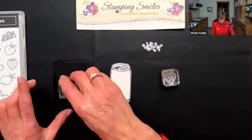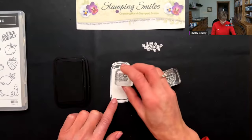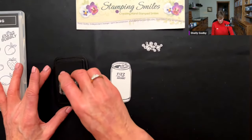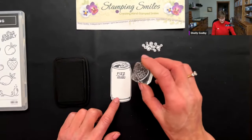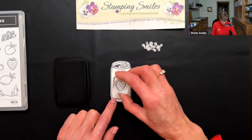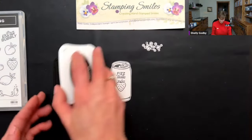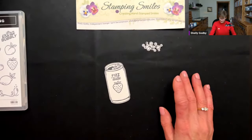Let's come back with the Tuxedo Black Memento ink pad and our Fizz-tastic — making that my brand of soda here is 'Fizz-tastic.' And Stamp and Storage is having 15% off store-wide only through tomorrow, Wednesday February 14th. Under the video on YouTube I've got a link to that — use the link and the 15% will be applied automatically.